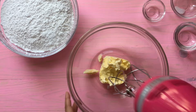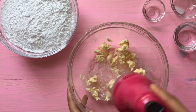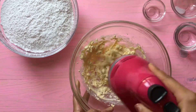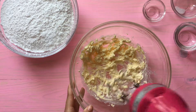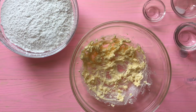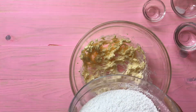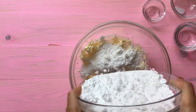We're going to mix our butter for at least 30 seconds to get it into a creamy texture. Once we have that, we're going to add our powdered sugar — only a little bit at the beginning so it gets absorbed into the butter.